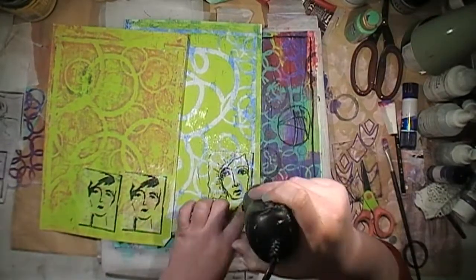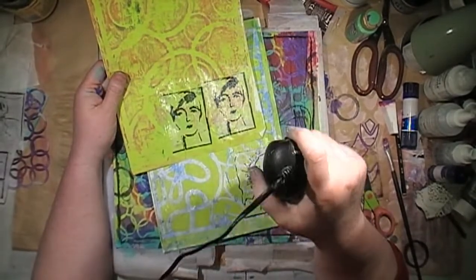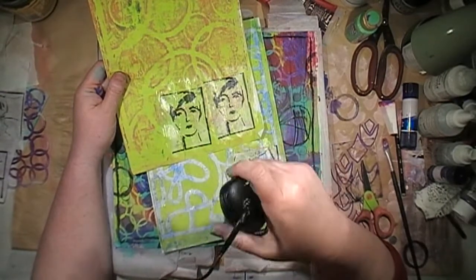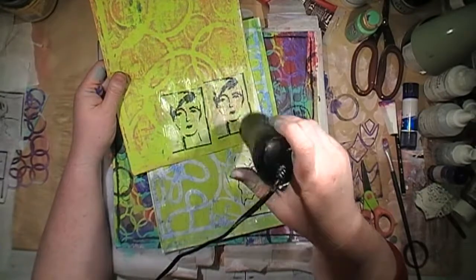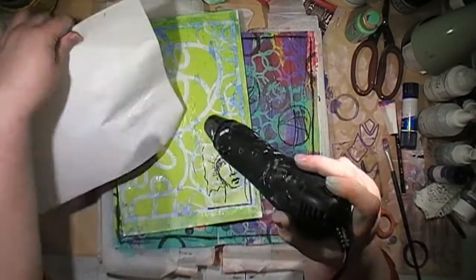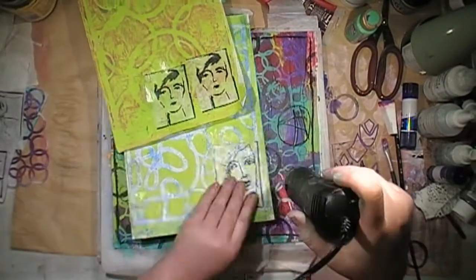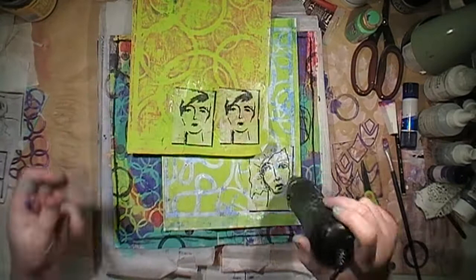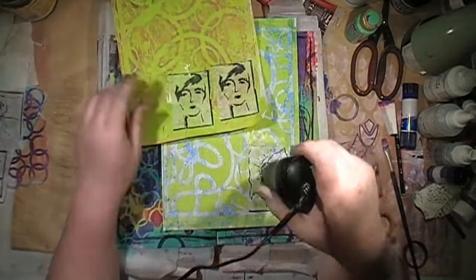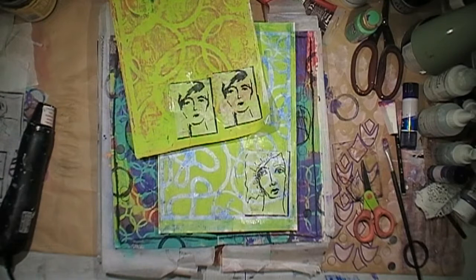Just drying those off, and then I'm going to tear them apart and they'll be my focal point. I could glue the tissue paper straight onto my page, but because my background was so busy I felt it needed a break between the images and the actual background. I apologise — I should have cut this drying time out too. I did this layout probably late last year. I know I'm terribly behind — I haven't had much up on my channel lately; it's just life has been full on.